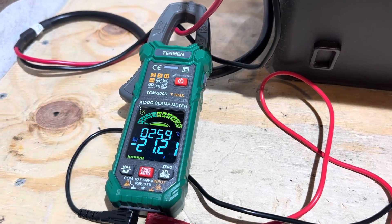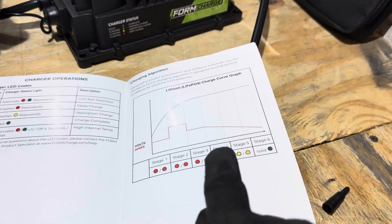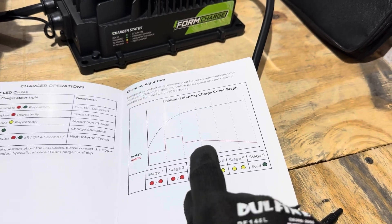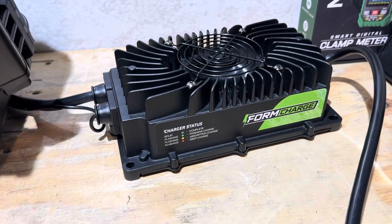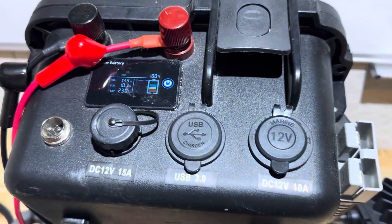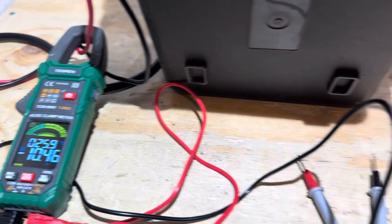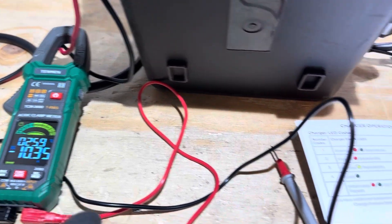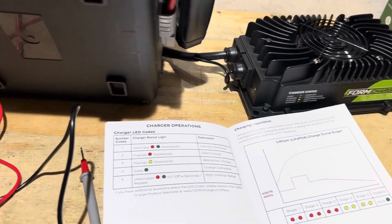You can see the current dropping — it's topping off the battery right now. The battery just hit 14.4 volts off the FormCharge charger, and the current dropped from about 12 down to about 10 amps, holding steady around 10 to 10.5 amps. So it should be completely charged any moment now.